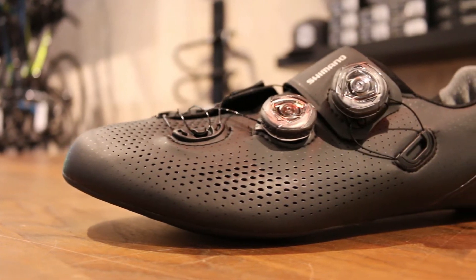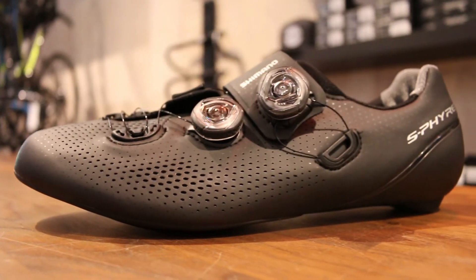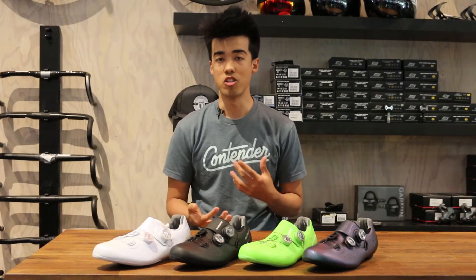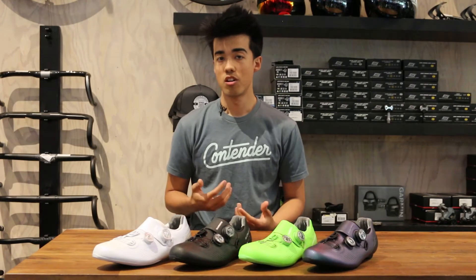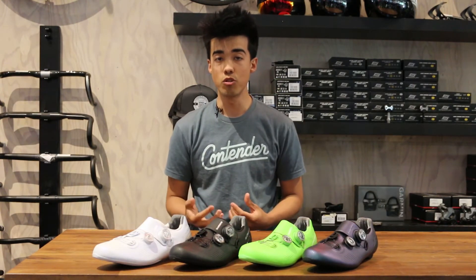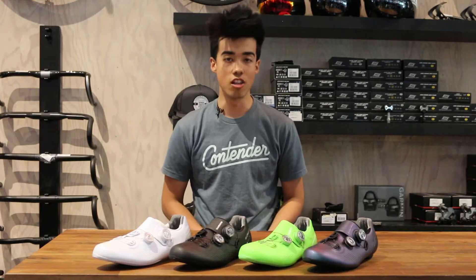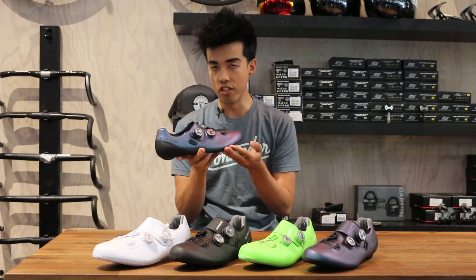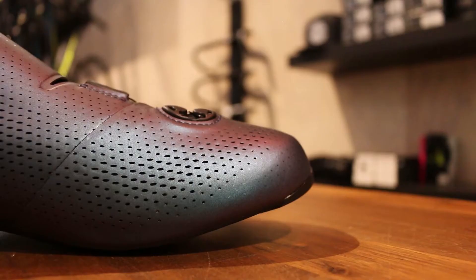With the introduction of the new Shimano S-Fire SH-RC 901, or the RC9 as I'm going to call it in this video, Shimano has been able to rectify those problems to make a really beautiful shoe that performs at the highest level and actually fits a really wide range of feet. This shoe, the RC9 shown here, is in its limited edition Aurora colorway.